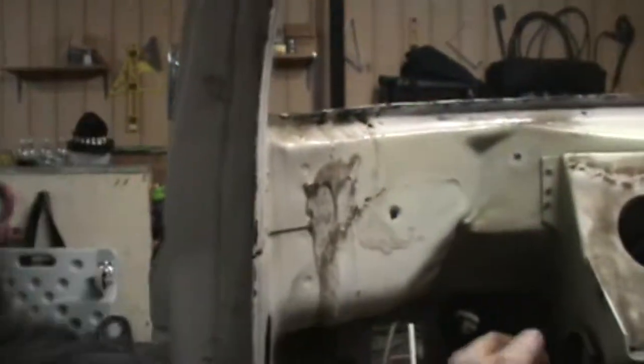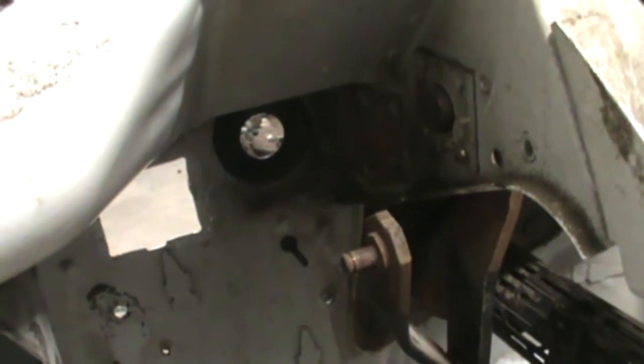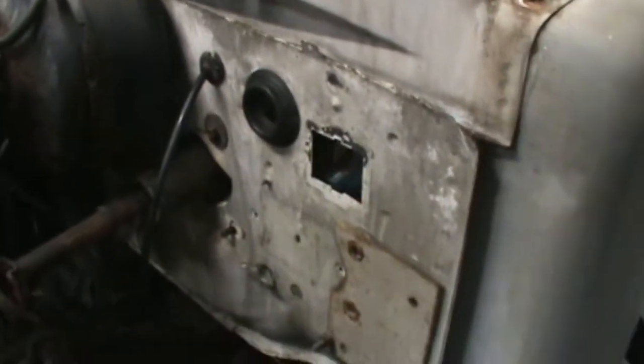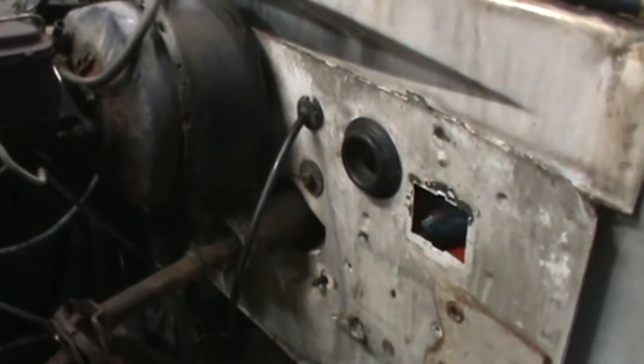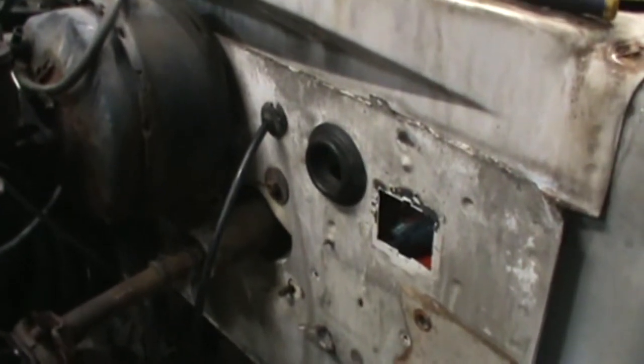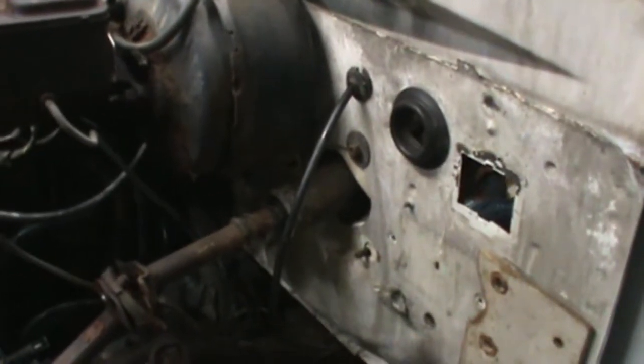Getting the slave cylinder out wasn't too hard. There are about four bolts back up underneath there that you have to remove. I couldn't quite figure out how to turn it to get it out — there's just a rubber grommet in there that I put back so I wouldn't lose it. So I ended up disconnecting it at the slave cylinder down under the clutch. Part of the reason I did that is I broke the hose trying to take it off the reservoir, so I'm going to have to replace it anyway. I just cut the line down there.